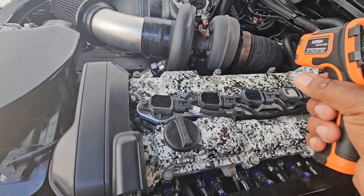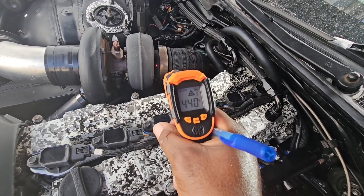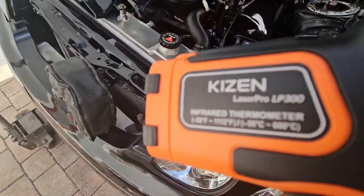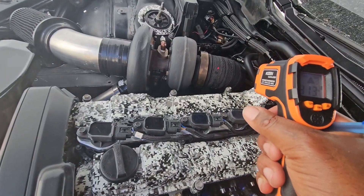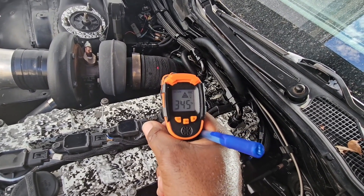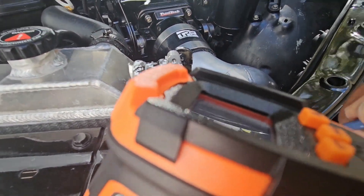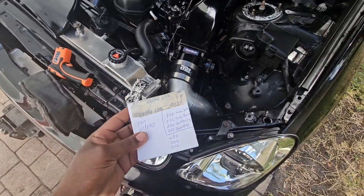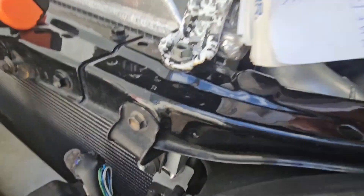On the back housing — let me check right here. Back housing, we are at about 506 degrees. And on the downpipe we are about 345 degrees. Let's go ahead and assess these numbers.